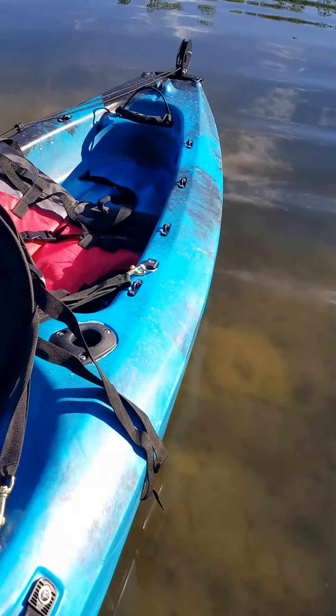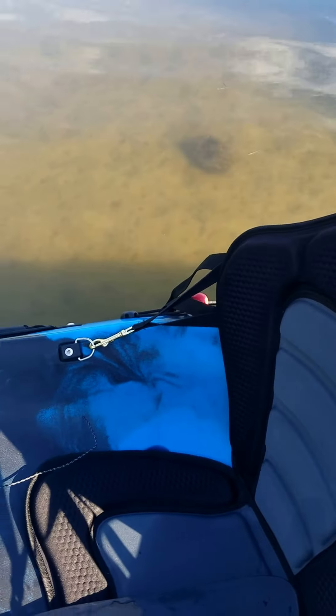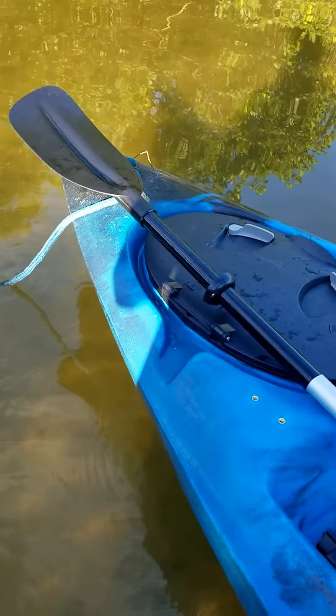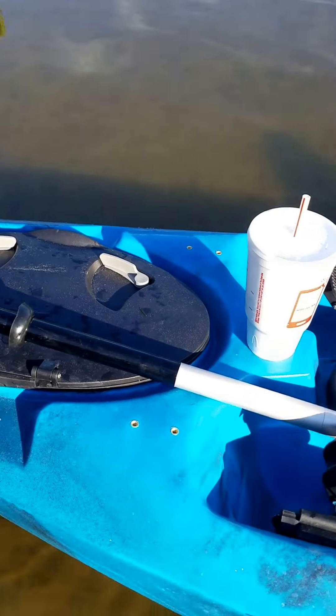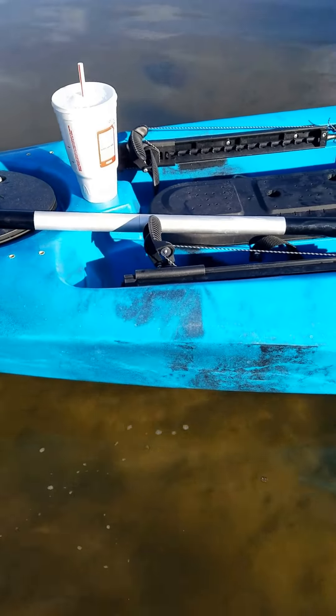Alright guys, so I'm out here today a little bit south of downtown St. Pete at Salt Creek Marina, and I'm going to do a quick review of our brand new Liberty Outdoors Freedom Single Fishing Kayak.